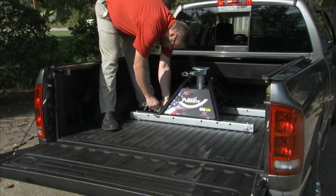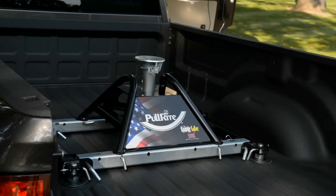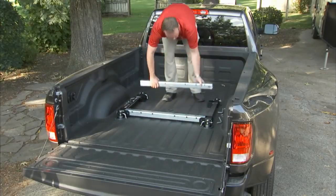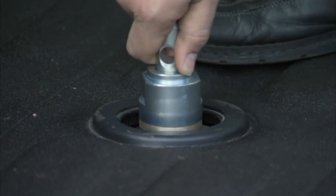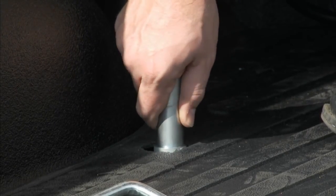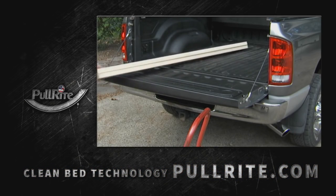Better yet, the Superlite hitch works with PullRite's patented super rail mounting system or original equipment fifth wheel prep package adapter. Both are part of PullRite's clean bed technology, or CBT for short. Either of these mounting systems let you easily remove your hitch and bed rails for a completely smooth bed — no tools required. Check out our website and CBT video for complete details.